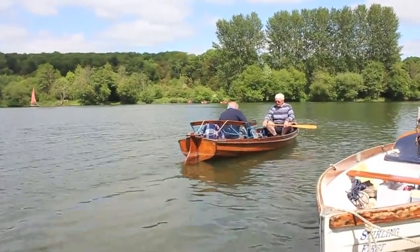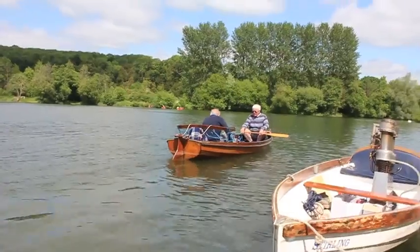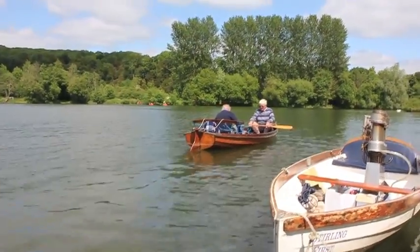Stand still. Stand still. Where's he going? He's going out in his boat. It's working.